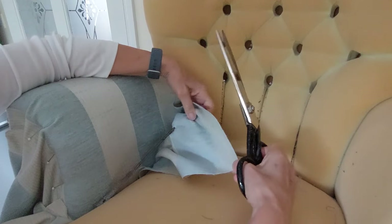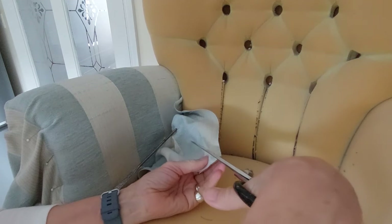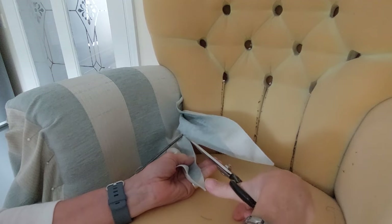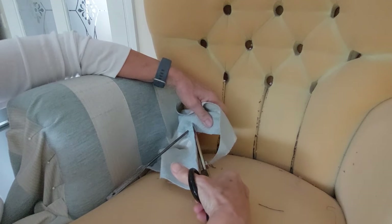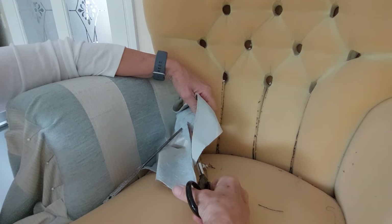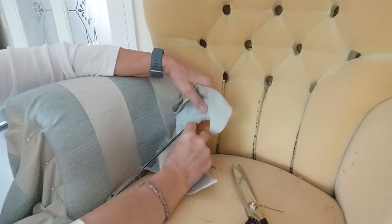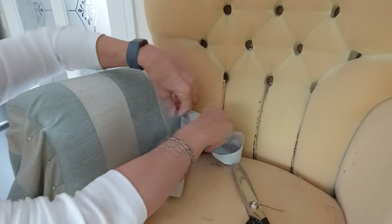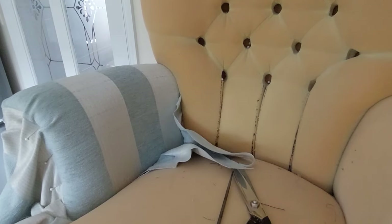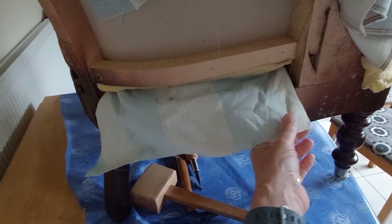I'll cut on the diagonal, but I'm not going right up to it because I'm going to make it like a triangle, so that I can fold that back and the two sides will sit around that piece of wood and pull tight. If you look on the back you can see how it comes through there and that little triangle I've cut is going to sit really nicely around there.